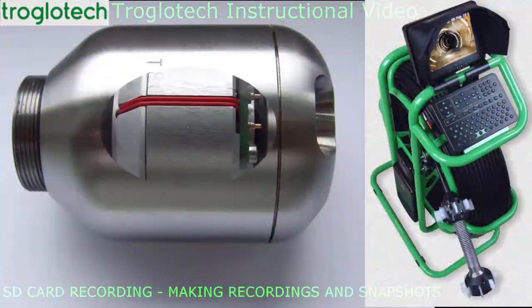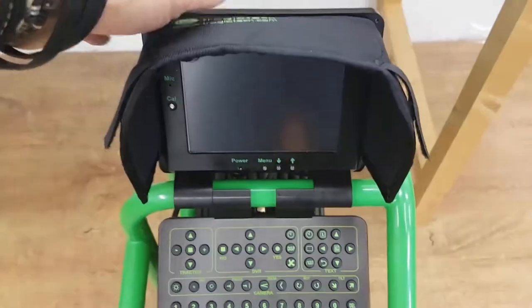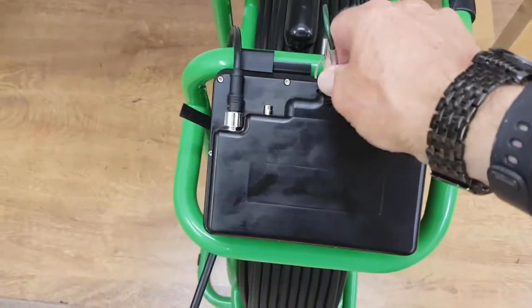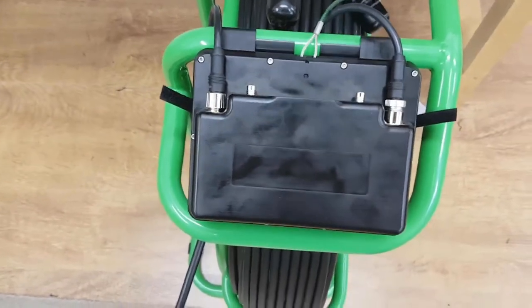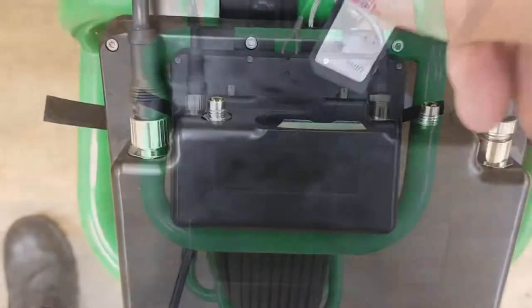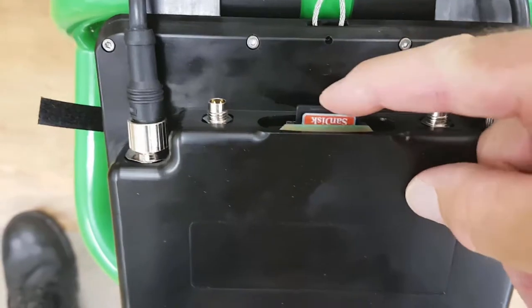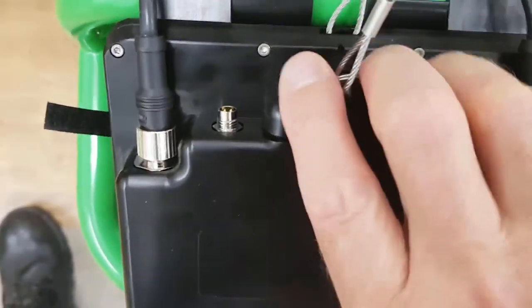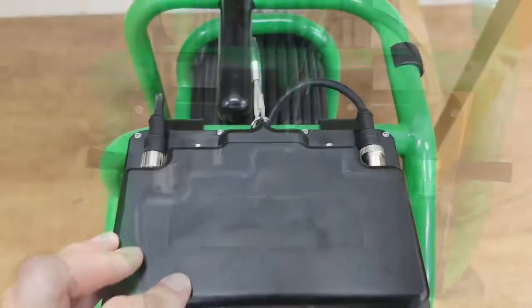Hello and welcome to Troglotec's new SD card recorder as fitted to the T804. I'll remove the cover by lifting the hawser up and then out and fit a 32GB SD card — that's the largest size which will be accepted by the recorder. Click the cover into place and now the system is completely waterproof.